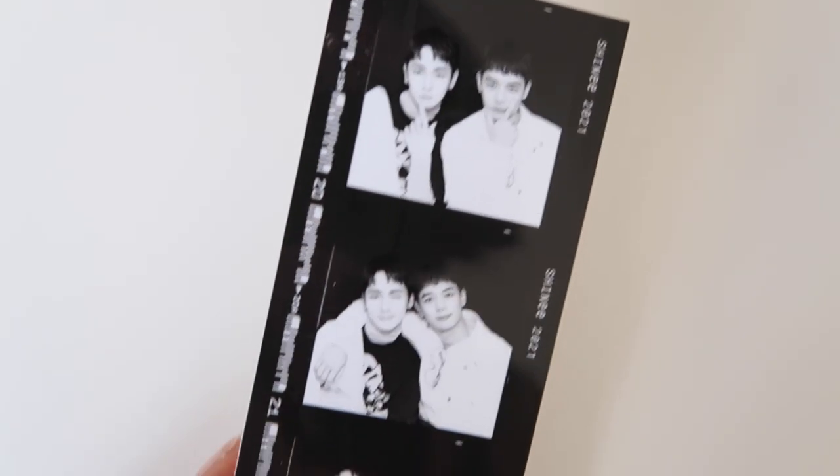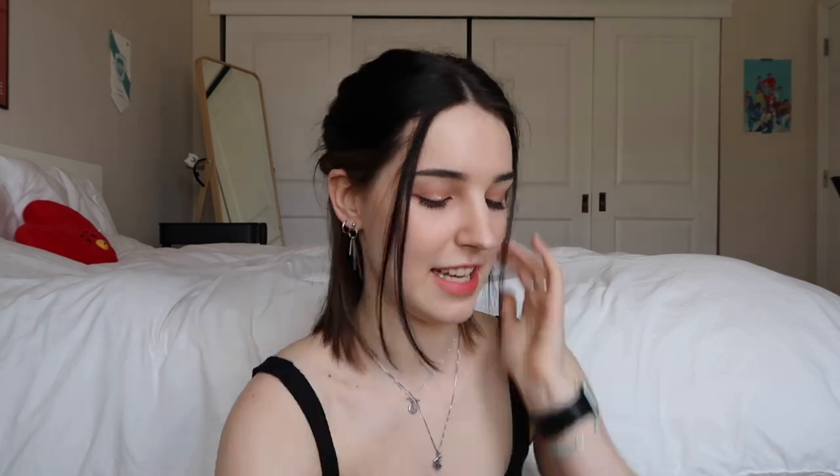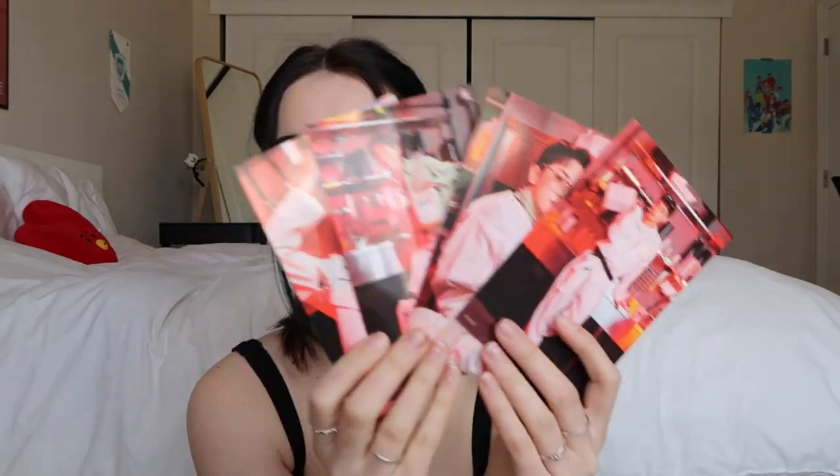You got all these lovely photos in there. You got two film strips or photo strips with Ki and Minho — so cute. And then we have six little prints here, again with Onyu and Taemin. It says happy new 2021 year, and then again Minho and Ki. Very cute. And then we have a shot for each member.